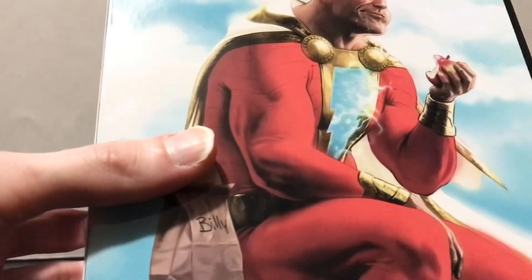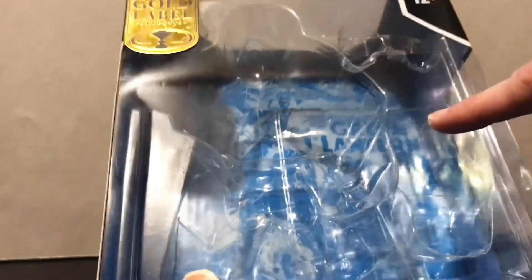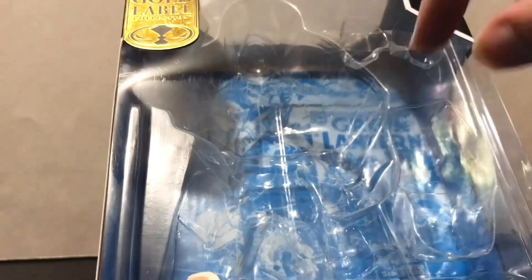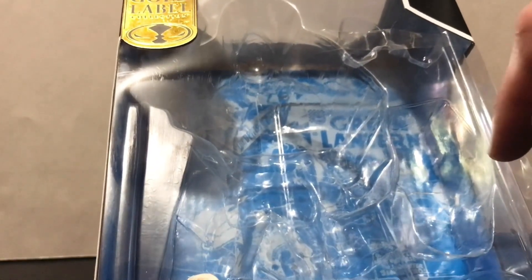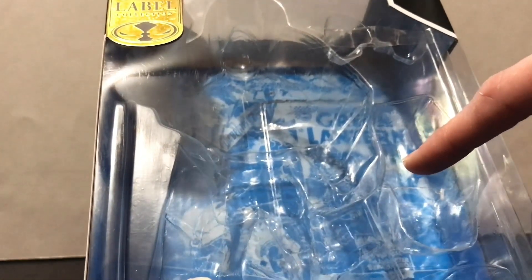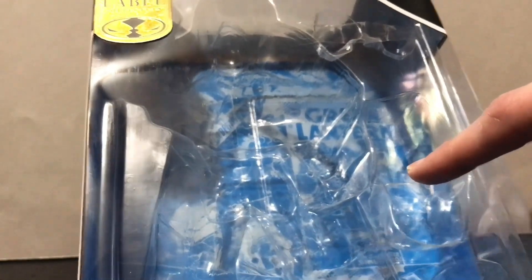A quick note about window boxes: I much prefer the window box packaging over the windowless packaging that Hasbro's doing. One thing I'm not crazy about is the little plastic ties that Todd McFarlane uses to hold his figures in the window box packaging — they're kind of a pain and they could probably afford to cut them out, might even save them a penny or two.